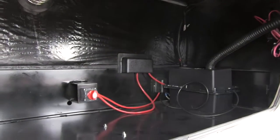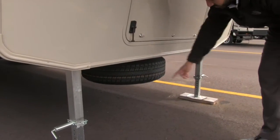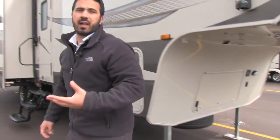Underneath, you have a nice clean compartment. Right there is your battery disconnect — very easy to access — and over to the side is your battery box. Right underneath that compartment is the spare tire, very easy to access. Your power legs here also have spring pins on them.